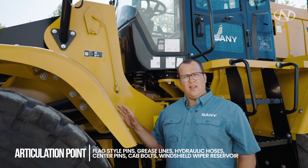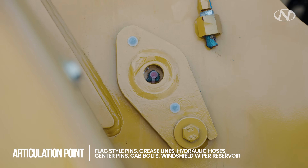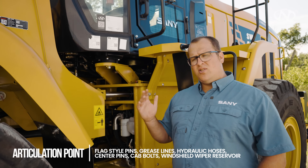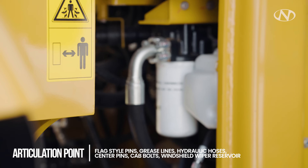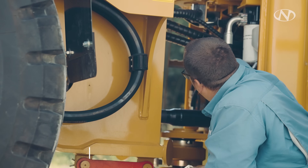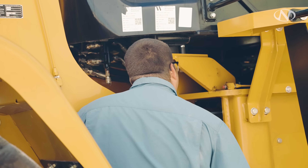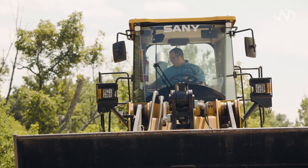Now that we're in our articulation point, we need to look at our flag-style pins, grease lines, and hydraulic hoses. Our serial number is located here as well. We're going to check our center pins, making sure there's no slop and they're getting plenty of grease. Check our cab bolts, our windshield wiper reservoir, and our sight glass for our transmission. There are safety stickers here — do not enter this location when someone is in the operator seat.